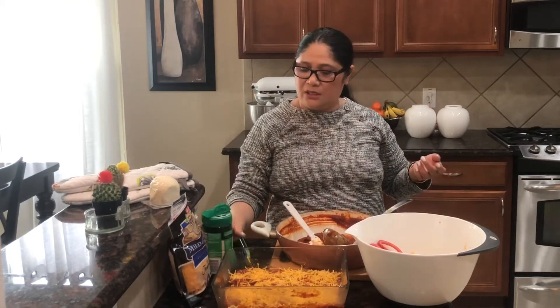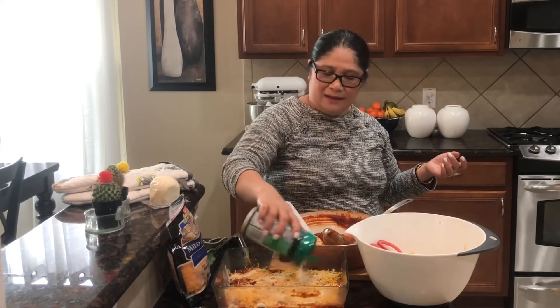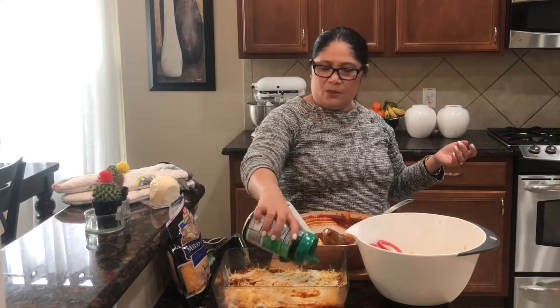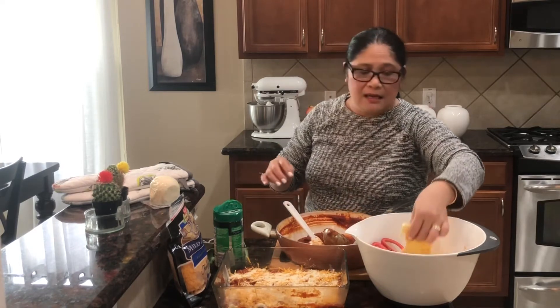Hindi natin damihan ng cheese dahil magalit yun si eldest ko dahil sa tagyawat - daming tagyawat ang 17 years old ko guys. Very simple. And then another lasagna sa last layer natin.